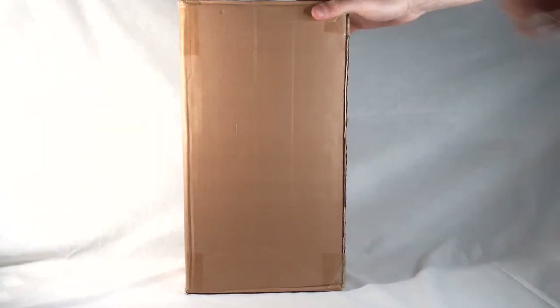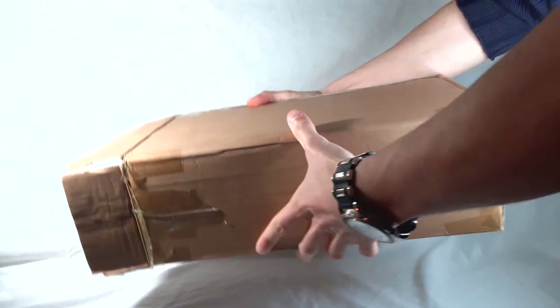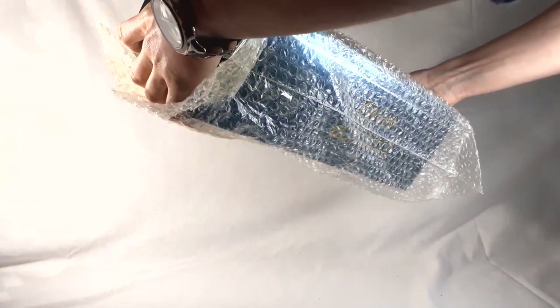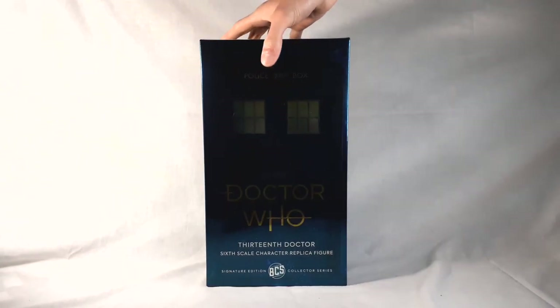The figure comes packaged in the standard brown shipper box which I've already scored open. We've got the black plastic corner protectors, which are very helpful, and it's wrapped in bubble wrap. Removing the bubble wrap sleeve — there we have it: the 13th Doctor 6th Scale Character Replica Figure Signature Edition Collector Series.